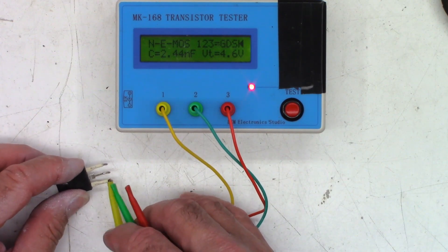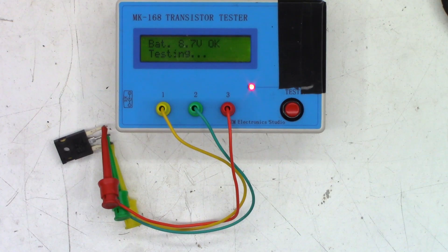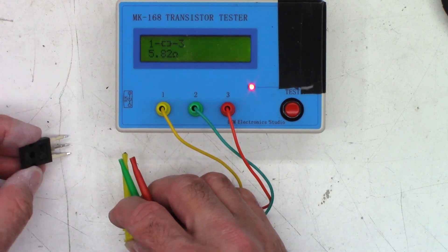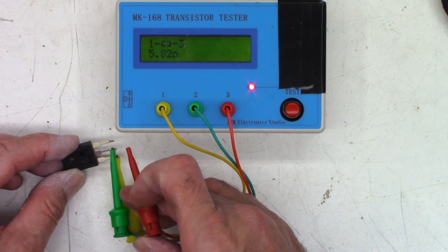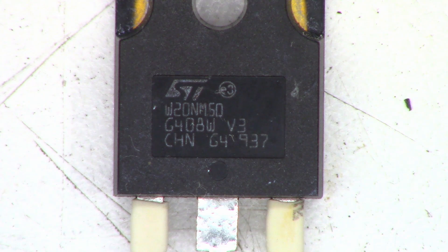FET number three reads 5.82 ohms right off the bat — toast. FET number four is a good MOSFET: 558 millivolt bias, 2.48 nanofarad capacitance, and a forward voltage of 4.7 volts. So at minimum two bad FETs, but all four will be replaced regardless. The part number is ST W20NM50 — an ST Microelectronics part. Searching suppliers to see if they're even available.